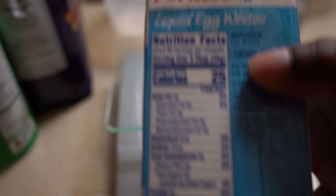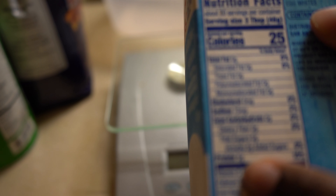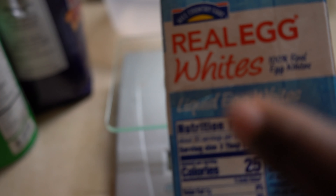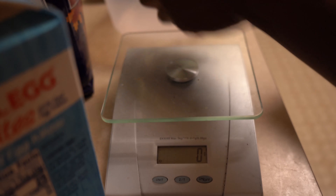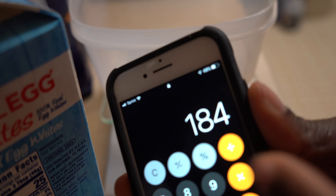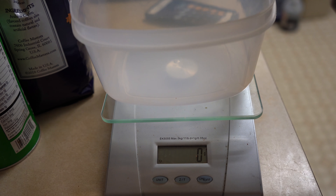So it says three tablespoons is 46 grams — that means this is five grams of protein, zero fats, 75 milligrams of sodium, really low in sodium. I do four egg whites, so let me simplify it: four servings — we're going to multiply 46 times four eggs, that's 184 grams. I put this on the scale, set it to zero, and pour it until it says 184 grams. That's 185 — close enough.